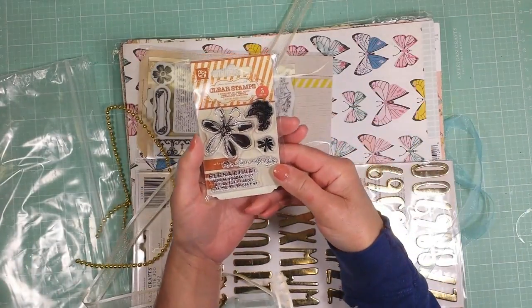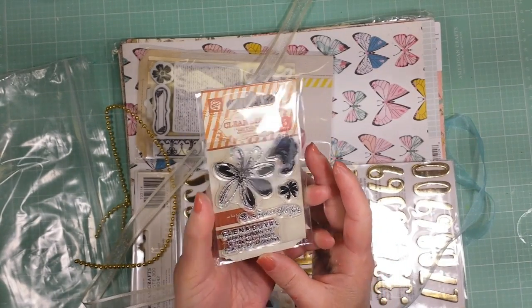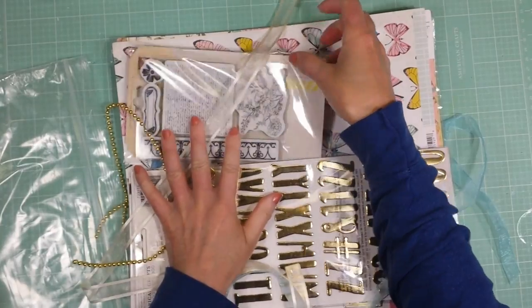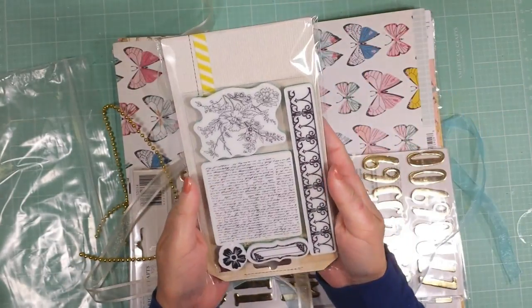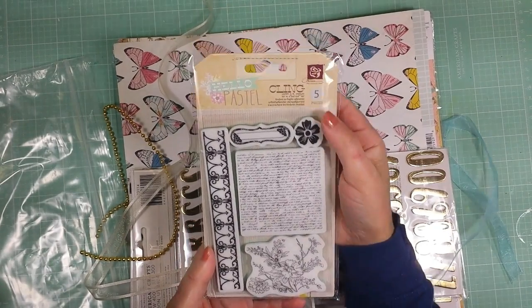Also you get this stamp — very nice design, you can see here. And a second stamp by Prima. This is a clear stamp and this package has five different stamps. Very nice.